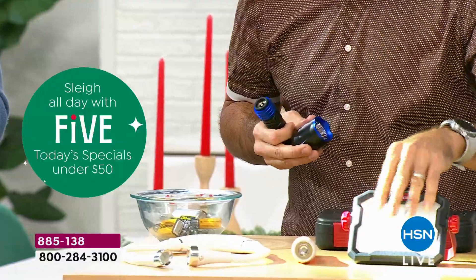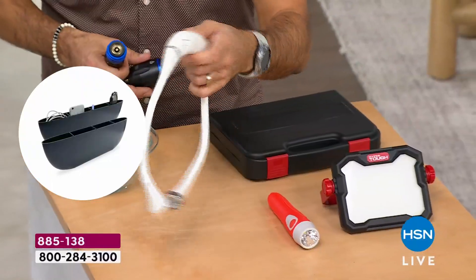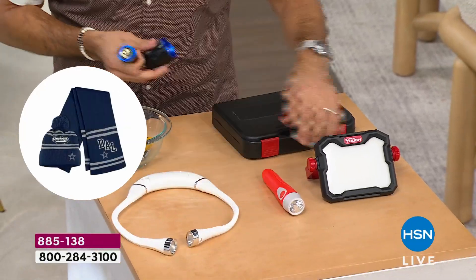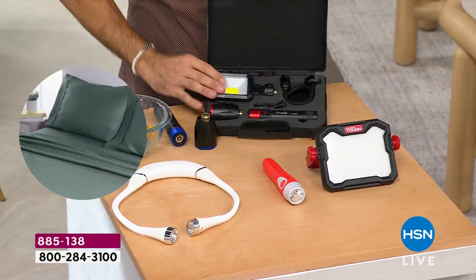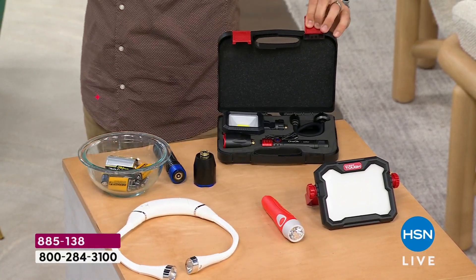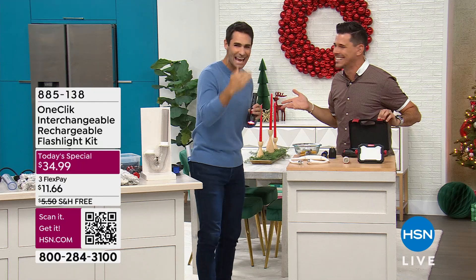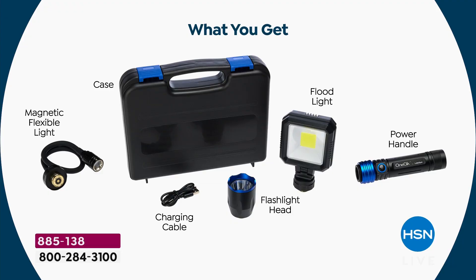You've seen a floodlight before, you've seen a regular flashlight before, you've seen some type of a neck or snake light. Now with your one-click, you're getting all of that included right in your kit. I love that we give you a handy kit to keep everything together. I cannot keep things together — if I've got to carry all three of these to a campsite or something, I'm going to forget one, I'm going to lose one. It's going to take up a lot of room in the back of my bag. The fact that you just get that hard case — everything fits in perfectly, and you know exactly where everything is.